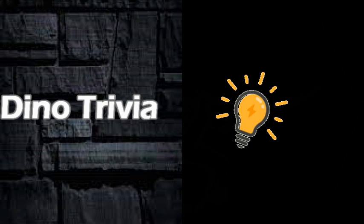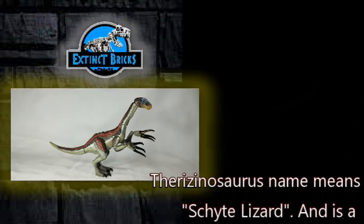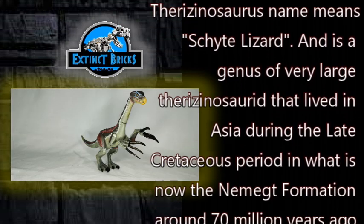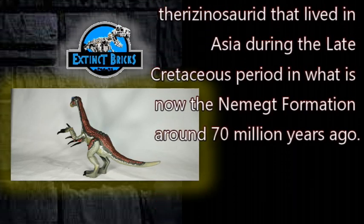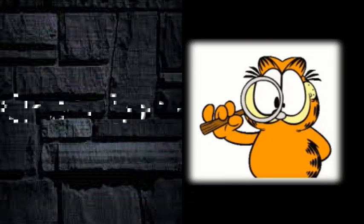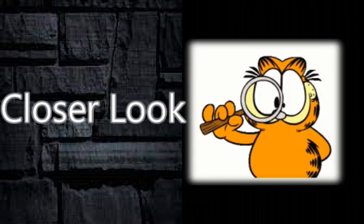It's now time for some Exting Bricks Dino Trivia. The Therizinosaurus name means 'scythe lizard.' It is a genus of very large therizinosaur that lived in Asia during the Late Cretaceous Period in what is now Mongolia. Now let's have a closer look at the figure.